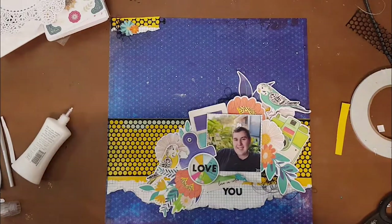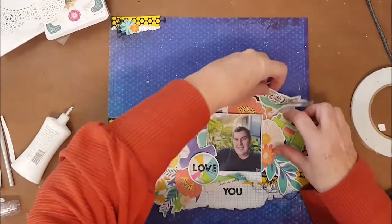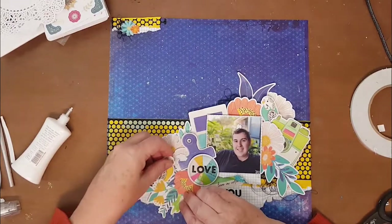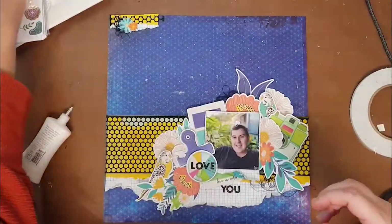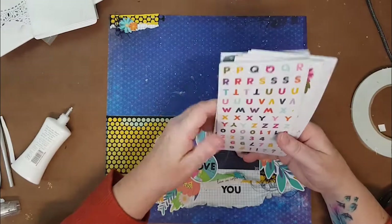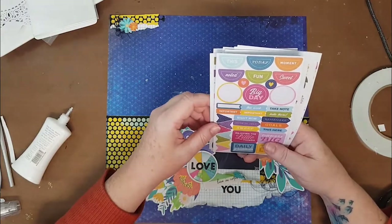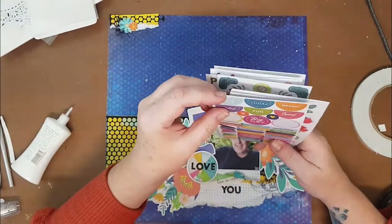Sometimes I just scrap because I love to scrap — I'm at my desk churning out something I think is pretty or something I really like to do. It's not necessarily always to keep a specific memory. Like this photo — I know what we were doing then, it's written on the back. I know it was at Christmas time, and that's all I need to know. It's basically a happy snap of Jacob.